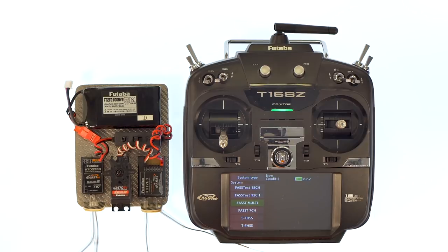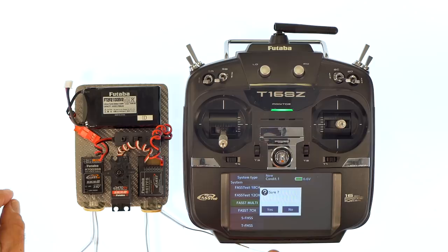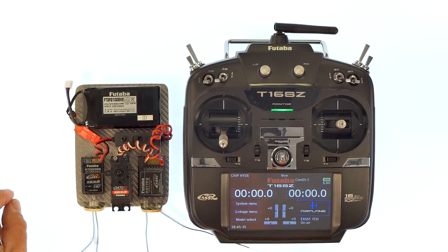On one side we have the 617FS Futaba receiver, and on the other side we have the 7000 series, the 7003 Futaba receiver — two different ways to link it. We're going to talk first about the 617 and how to do it, and then we'll go to the 7000 series. So you have to select fast 7 channel, and that will change the radio over to talking in this language for this receiver.